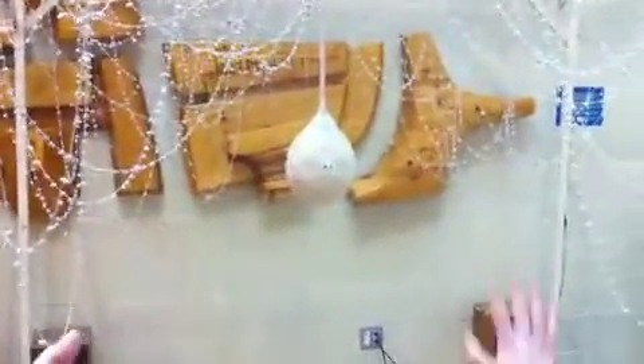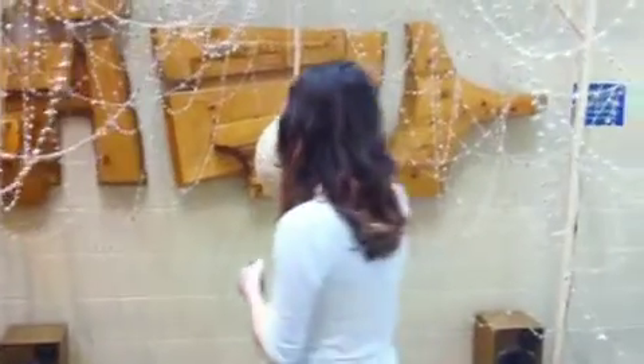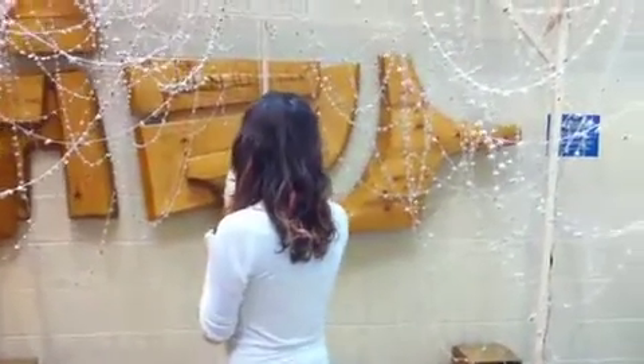Basically what it is: there's a proximity sensor in there, and as you get closer, more things start to move, and also the sounds start to get louder and louder. You can see the servo motors down there are moving. And the web moves too.